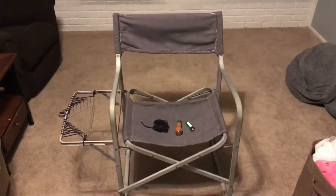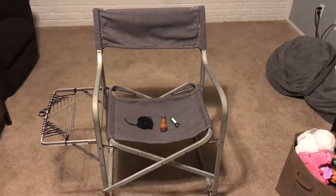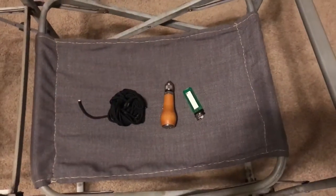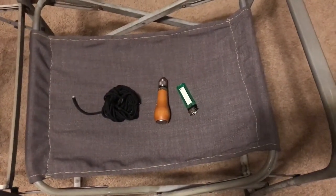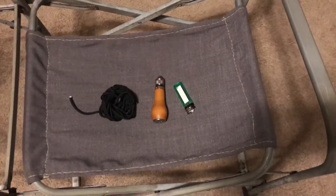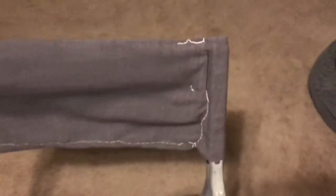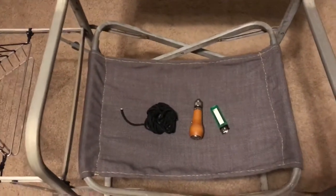I got some fabric from Joann's and just started going. Basically what I used: some paracord string that I teased out, a speedy owl, and a lighter. And as you can see — could it be better? For sure. Does it function? For sure. Is it comfortable? For sure.